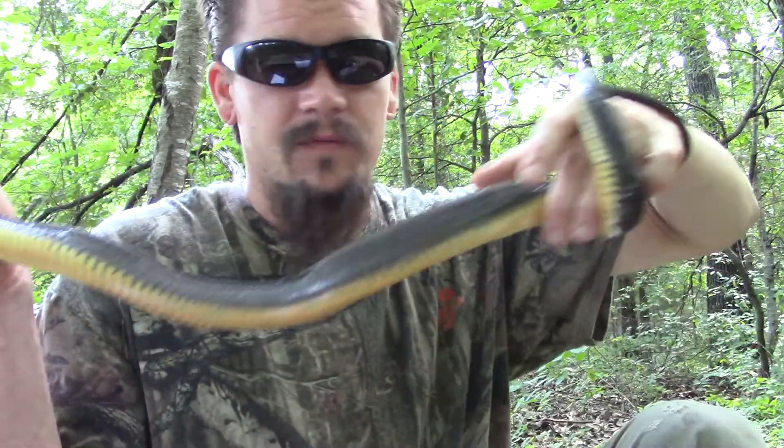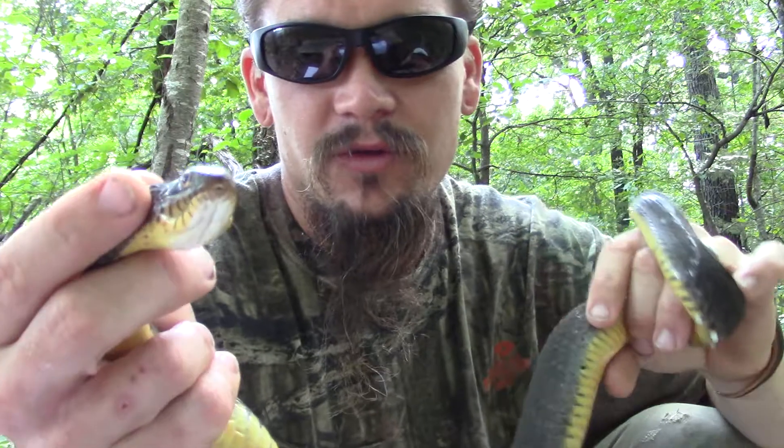These guys are mostly going to be found by the water in the southeastern United States, pretty much from Michigan over to Texas and eastward. They can get over four feet long. This guy here is approaching three feet, I would say.